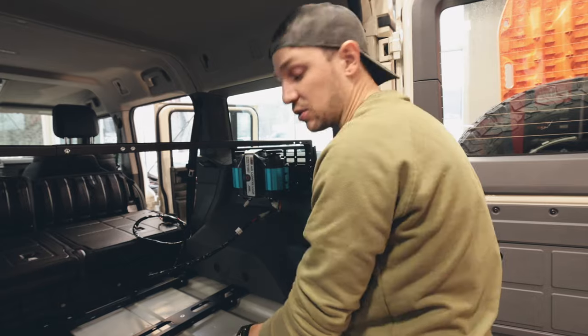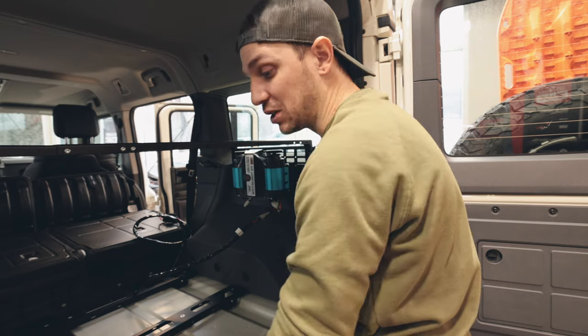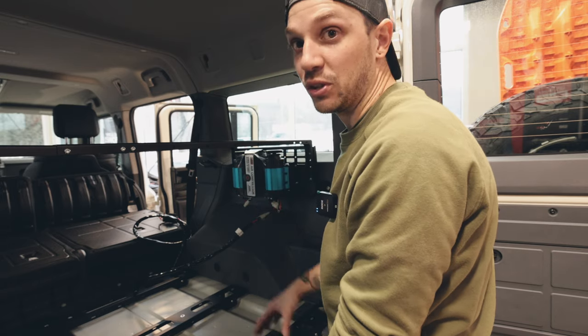Right now I'm just getting these wires plugged in so I don't have to do it later. You might notice there's a base plate missing — that's because I dropped a nut and had to pull it up. I'm actually going to put some painters tape over each of these little holes in the plate for the fridge and the drawer so that doesn't happen again.